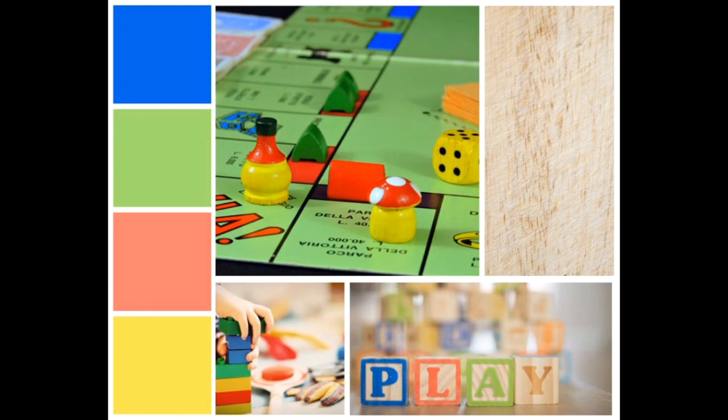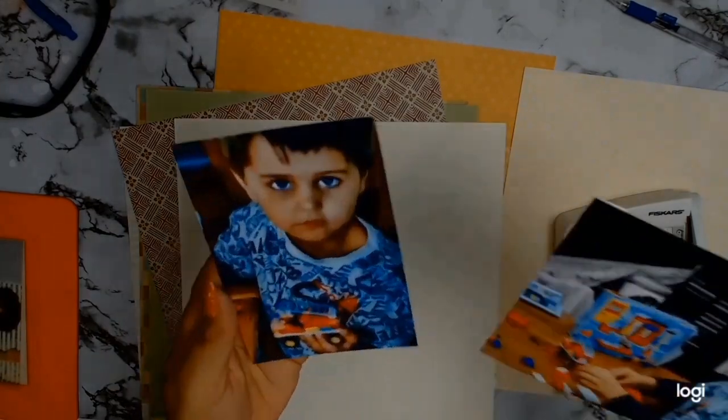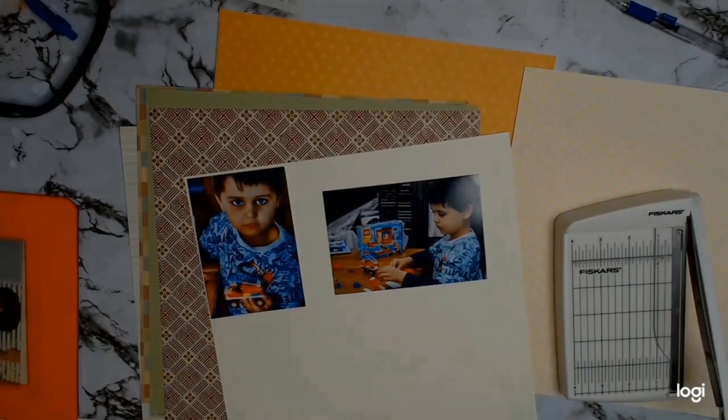Welcome back everyone. Today I am participating in another Aussie YouTube Hop. We have a mood board to help us along this time and the theme for the month of July is play. I found these photos and I thought they were most appropriate for the theme — they are of my son.